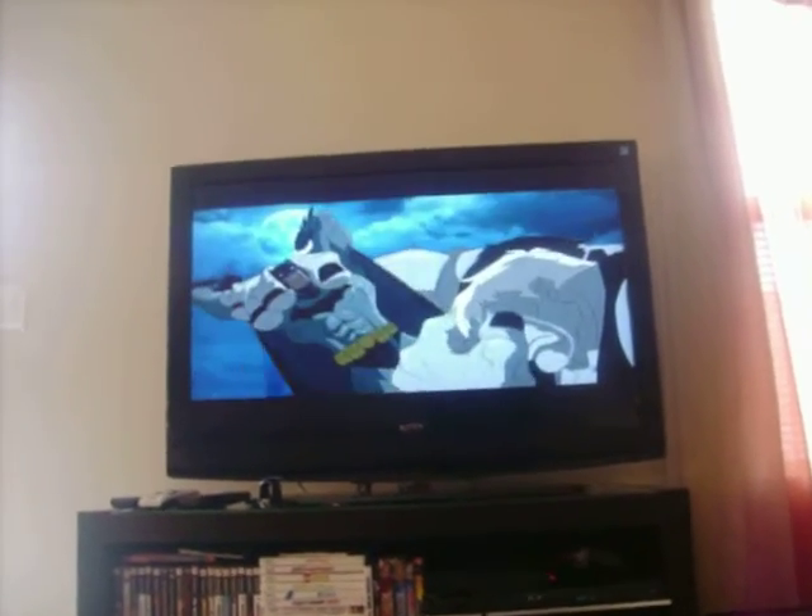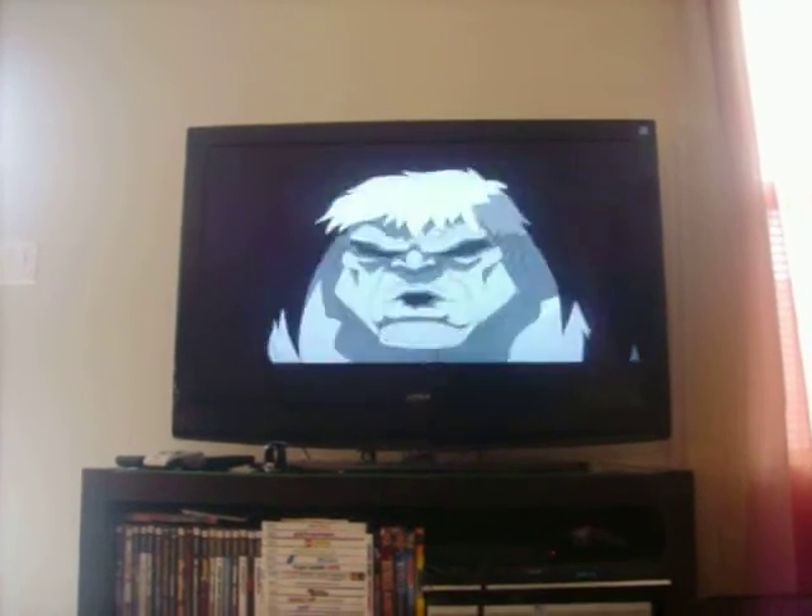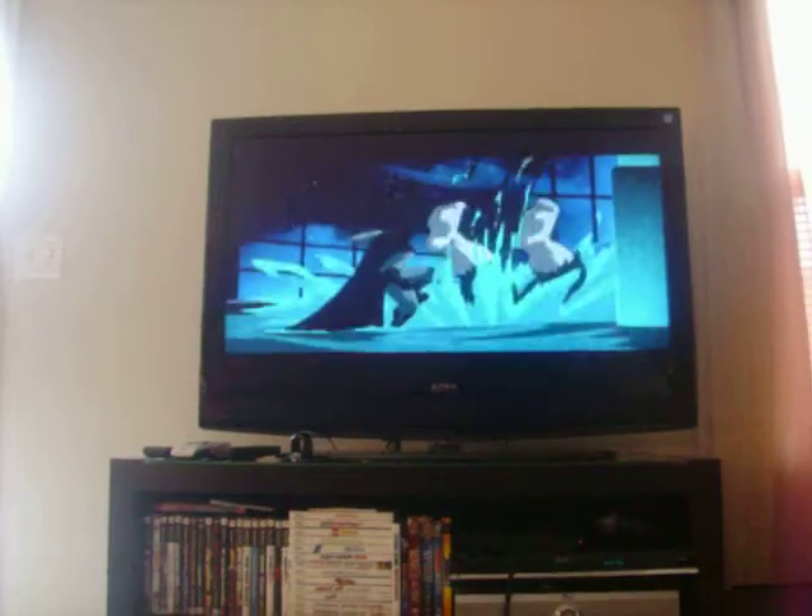Batman, Superman, getting it in. But anyway, that's my setup.